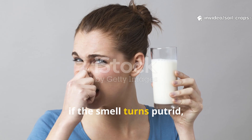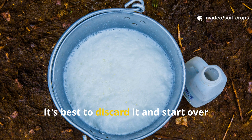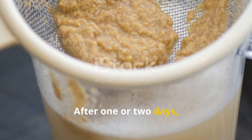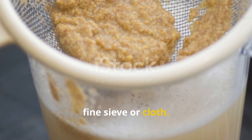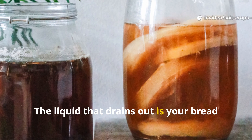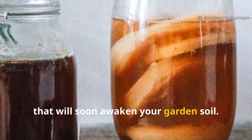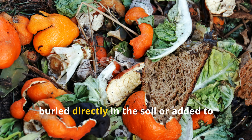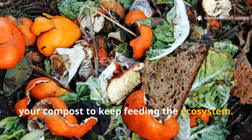However, if the smell turns putrid — like spoiled milk or rotten eggs — it's best to discard it and start over with cleaner materials. After 1 or 2 days, strain the liquid using a fine sieve or cloth. The liquid that drains out is your breadwater concentrate, a microbial powerhouse that will soon awaken your garden soil. The remaining bread pulp can either be buried directly in the soil or added to your compost to keep feeding the ecosystem.